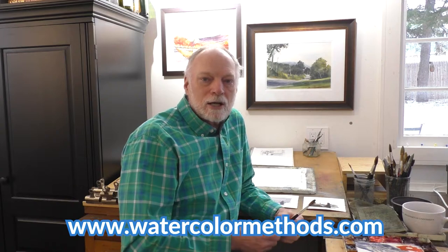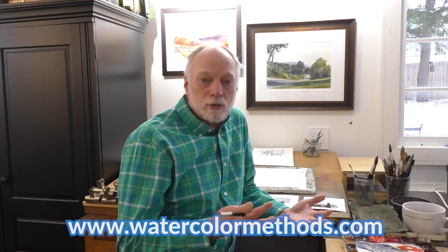Hey, thanks for stopping by the Watercolor Methods YouTube channel. Don't forget to subscribe so you'll find out when we've got something new posted for you to watch, and maybe check out our website watercolormethods.com where we've got over 200 full-length, in-depth watercolor lessons and tutorials that you might like. In the meantime, let's take a look at this lesson.